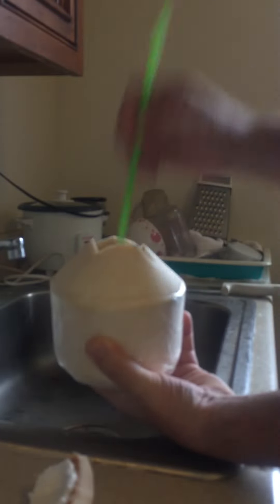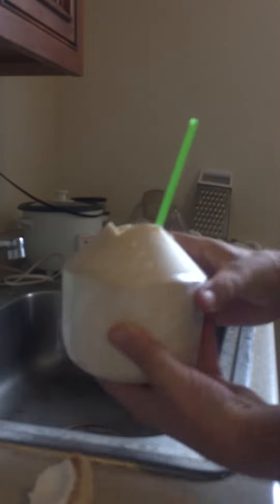Then you take a straw — boom! Pure happiness. Have a great one.